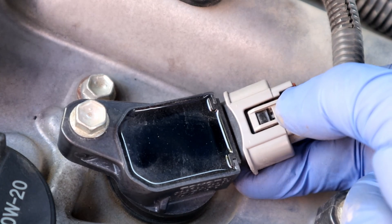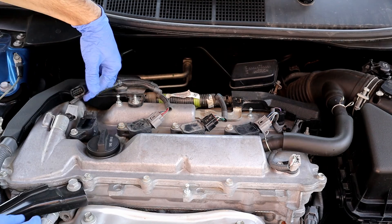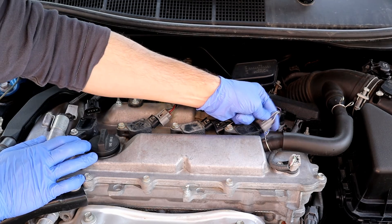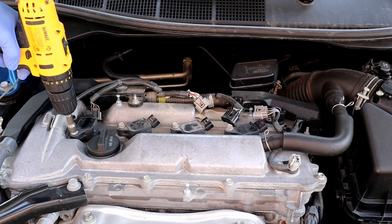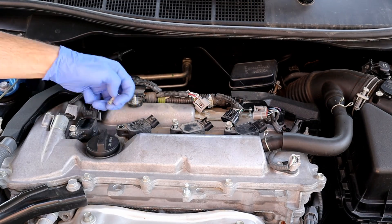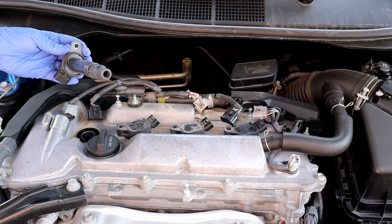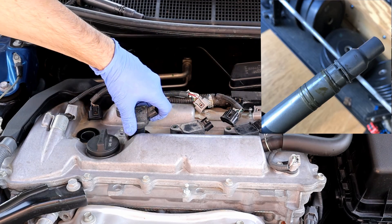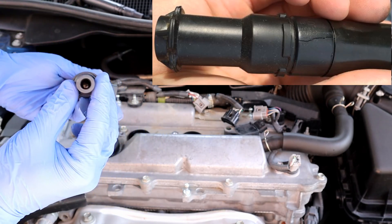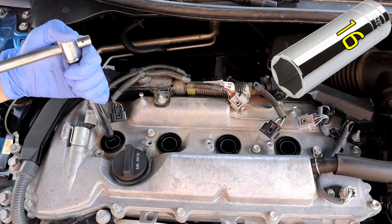Just squeeze the tab and it comes right off. Now undo the 10-millimeter bolts. Take each coil out and take a look at them — if they are oiled, the engine cover gasket needs to be replaced, and if it's cracked, you must have a misfiring issue.